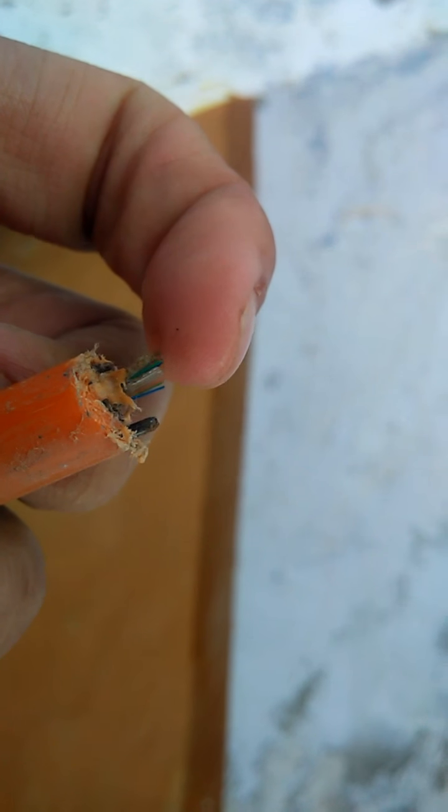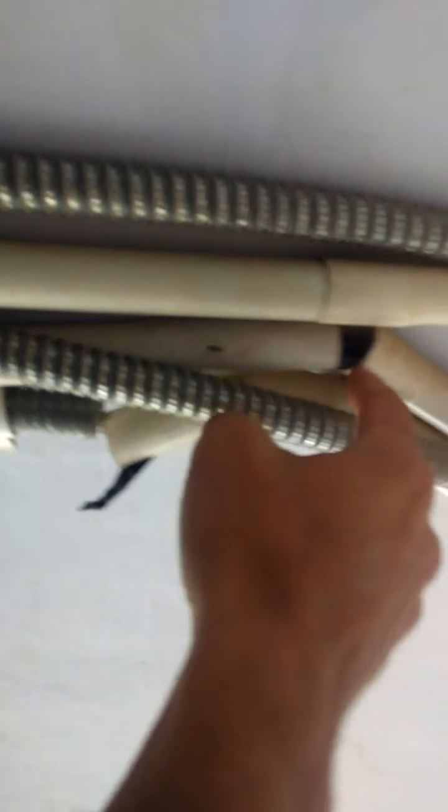I don't have a good DSLR camera, I am trying to show you from my phone camera only. This is the real wire. After this wire goes down, it splits into LAN cables. You can see these are the LAN cables — you can see the proportion of the LAN cable as well.